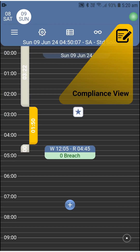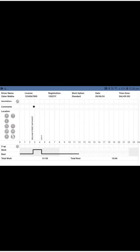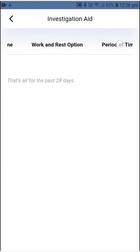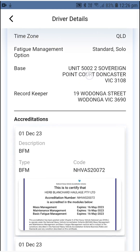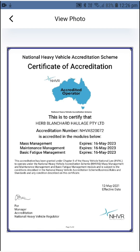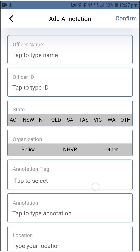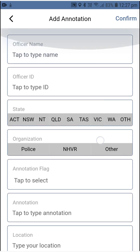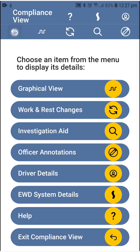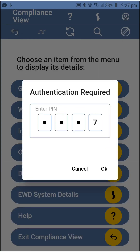Let's begin with that first. If stopped and asked for the logbook, bring up the app and enter the compliance view, then give the device to the officer to have a look. The officer can see the breaches if any, review your accreditations, driving license information, and comments. Once they're done, they might opt to write an annotation documenting that they have checked your logbook. Then they return the device to you, and you exit the compliance view by entering your account password or PIN.